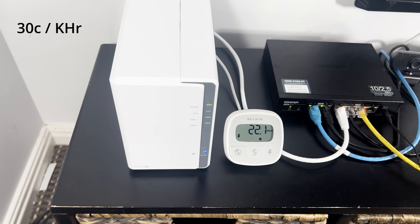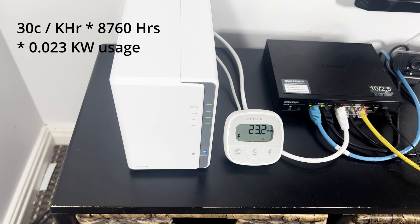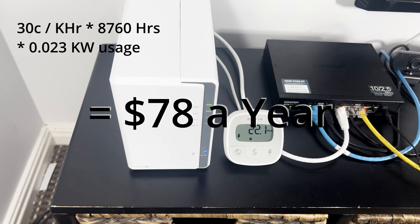If you pay about 30 cents a kilowatt hour — which is what I pay — the total annual cost of running the machine is about $78 a year, which is a reasonably economical amount.